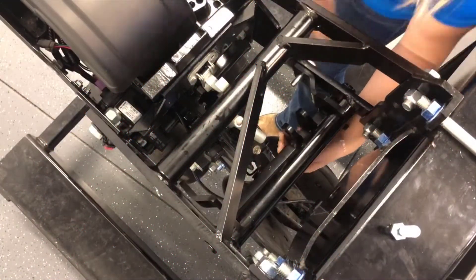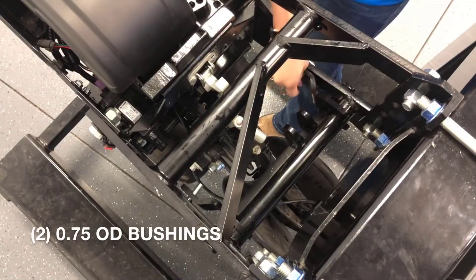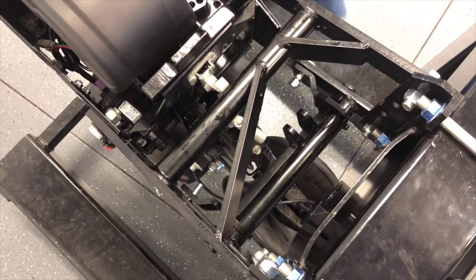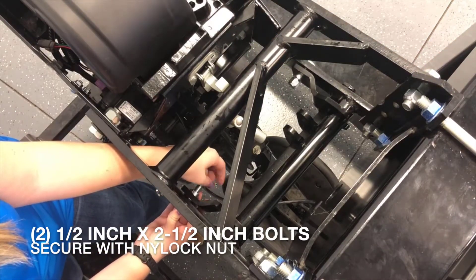Position the lower clevis bracket between the lower parallel arms with the 'UP' text facing up. Insert the two three-quarter inch outside diameter bushings into the lower clevis bracket and loosely fasten the two half-inch by two-and-a-half inch bolts and nylock nuts.